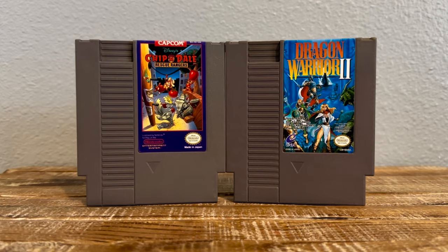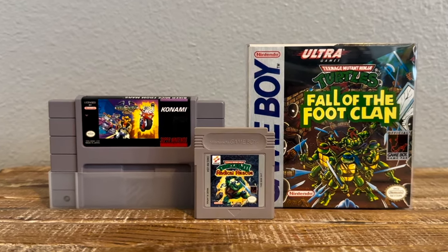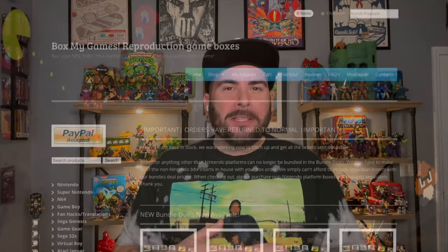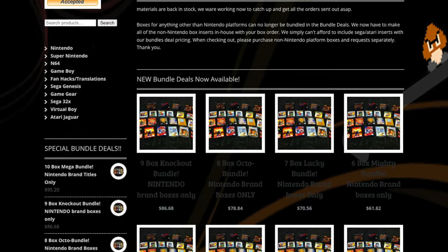Recently when I went to Really Rad Weekend — if you watched that video — I posted pictures of some of my pickups, and there were retro games in there. For display purposes though, I like having boxes, and in my earliest video — here's where I've come back around — I talked about boxmygames.com.